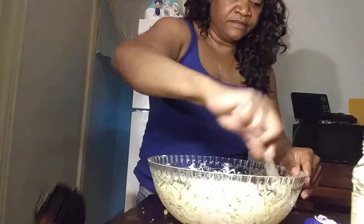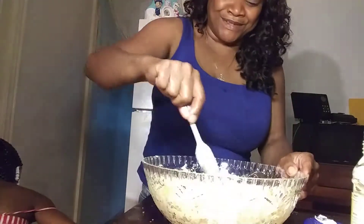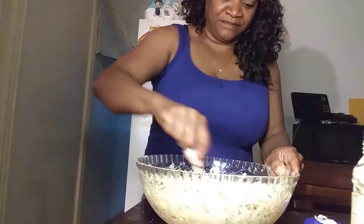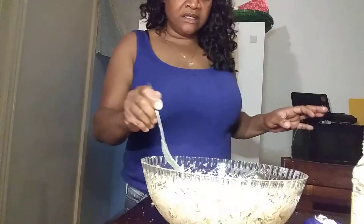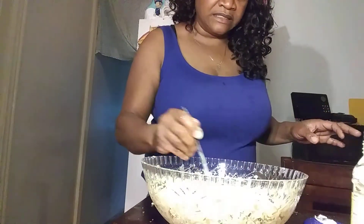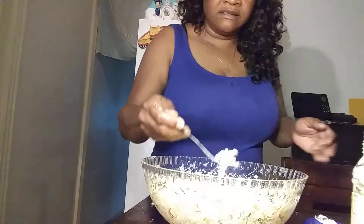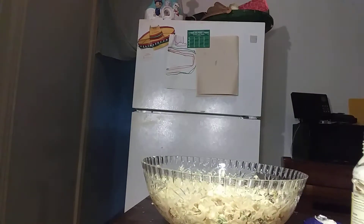I'm just gonna put them on. She came down just as I was about to start doing this — I was gonna do this by myself, but she's like, 'Here I am, Grandma!' Let me taste this, guys. I love macaroni salad, Xyla. That's good. That's real good.